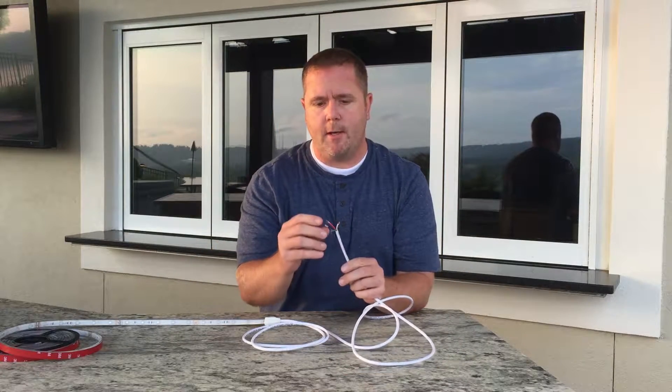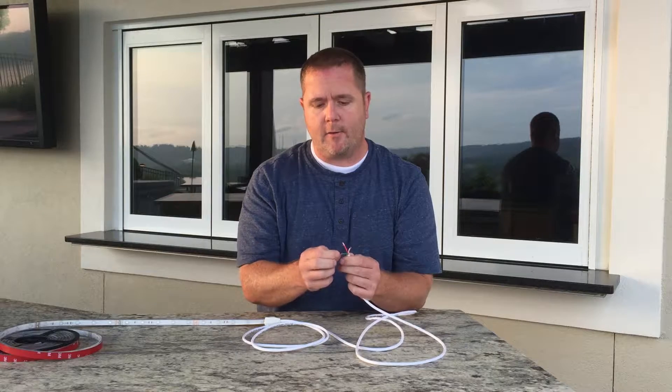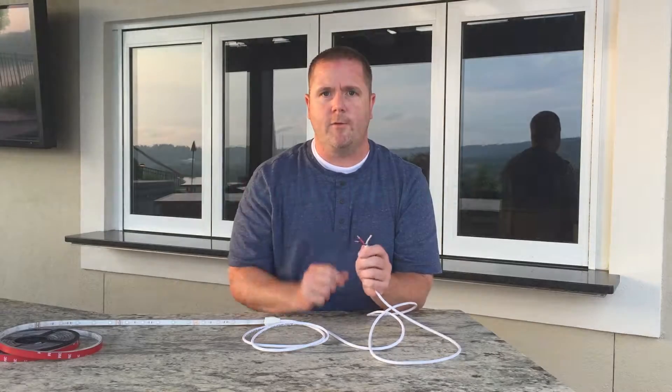It comes with wire. These are 24 volt strips and they run on our full color controller. Black is ground, green is for green, red is for red, and white is for blue.